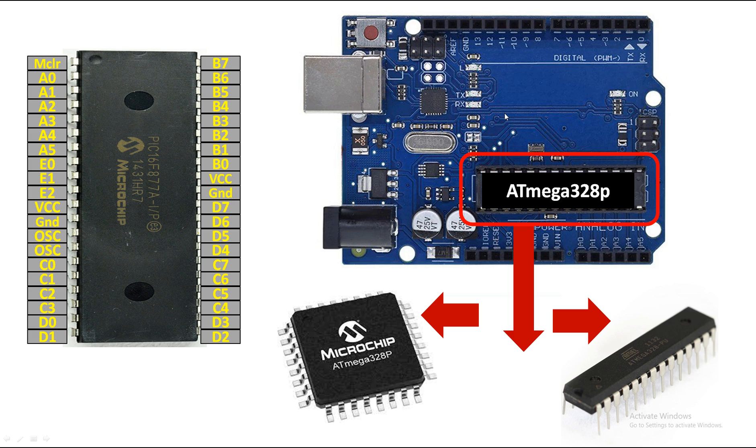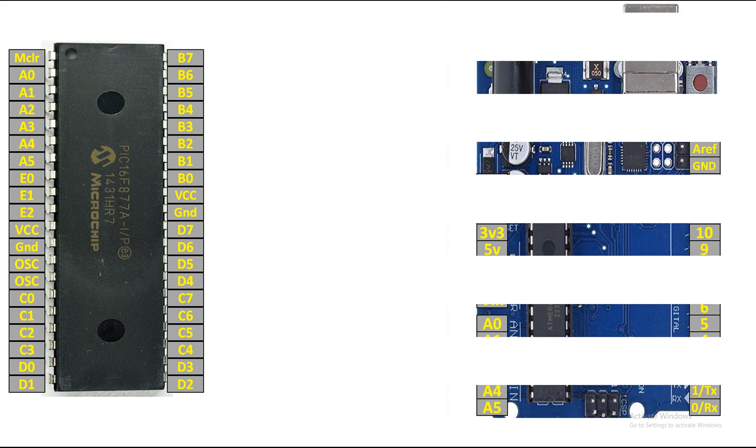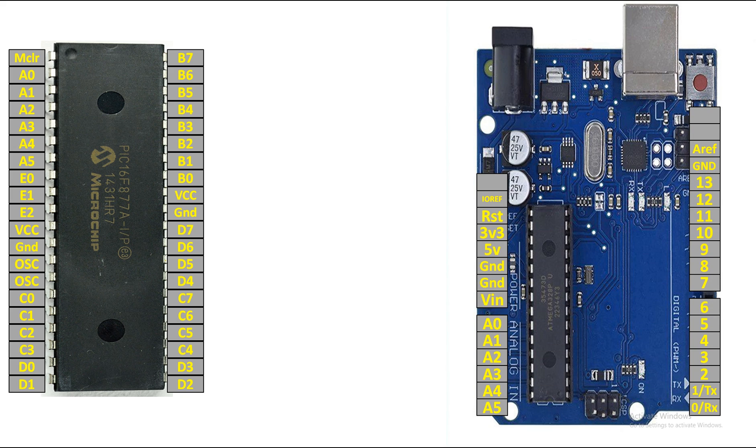On some cheaper Arduino UNO boards you will see the ATmega328P in SMD form. Arduino Nano also has the ATmega328P in SMD form. Similarly, PIC16F877A is also available in SMD form. Let's get to our comparison — I have labeled both of them: on the right is the Arduino, on the left is the PIC.